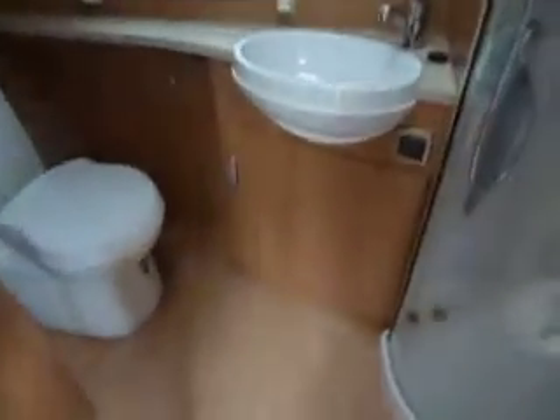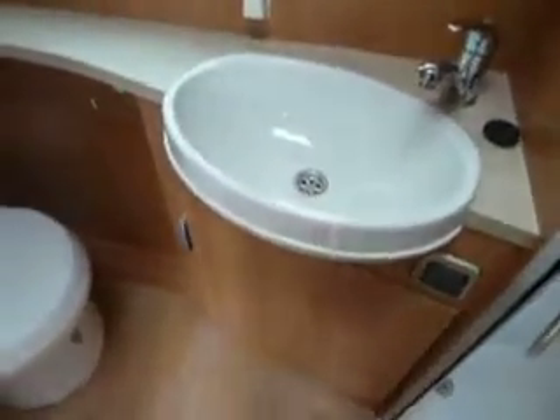As we go into the washroom, we have a separate sink, Thetford toilet, a large wardrobe, and we also have a full size shower as well.